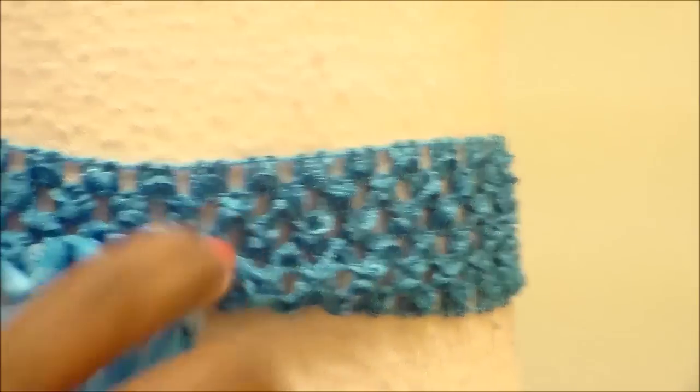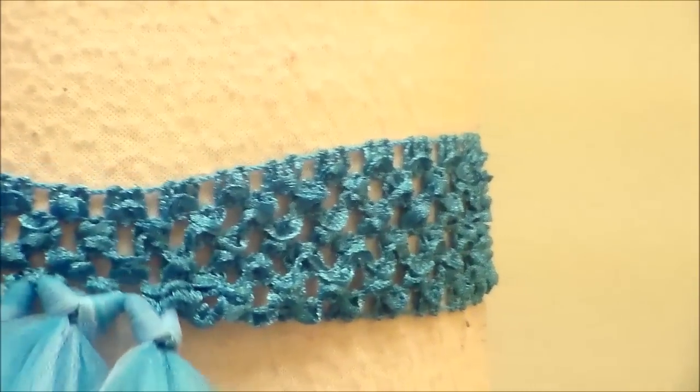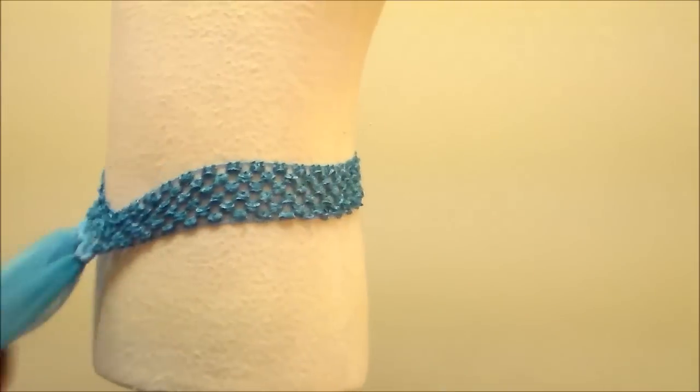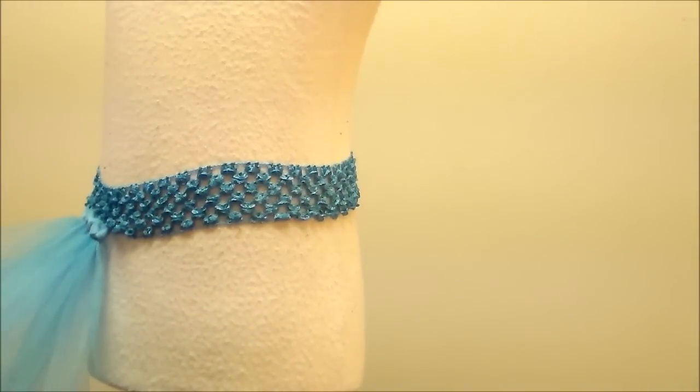If you're making a larger tutu, you may need to put tulle in every single hole. But if you're making a small one for a baby or toddler, you may not need to.